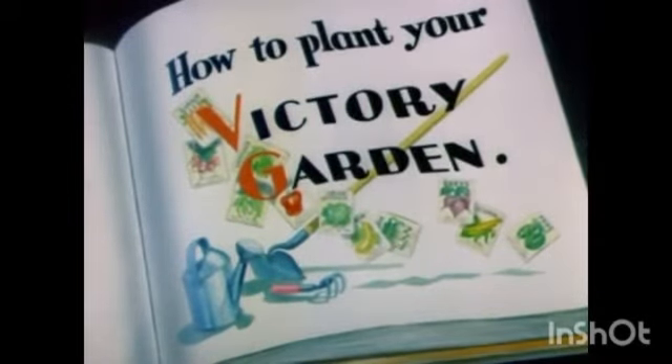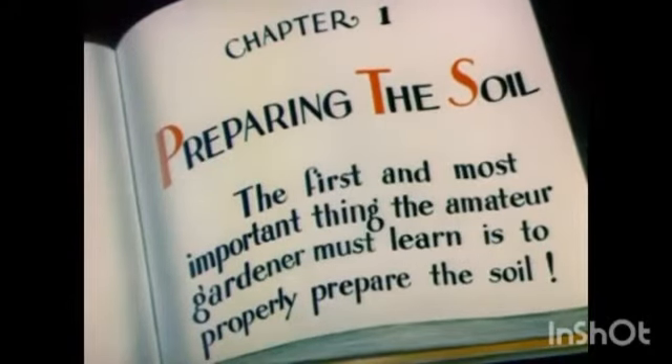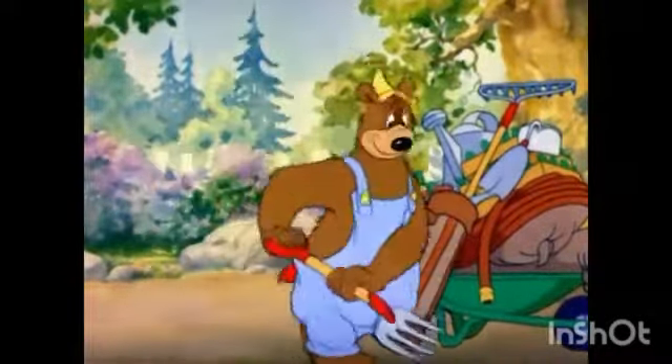How to Plant Your Victory Garden. Chapter 1: Preparing the Soil. The first and most important thing the amateur gardener must learn is to properly prepare the soil for planting. For this purpose, a shovel or a spading fork is most commonly used, and now you choose a likely-looking site.